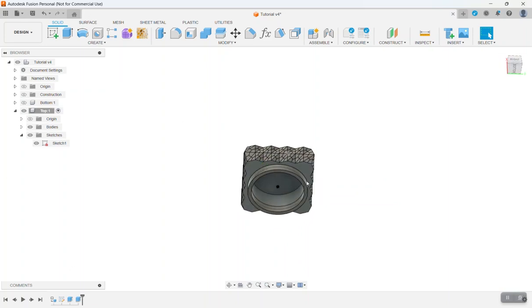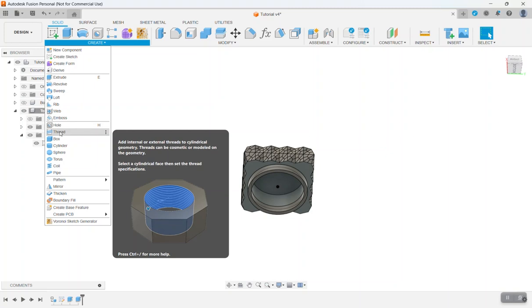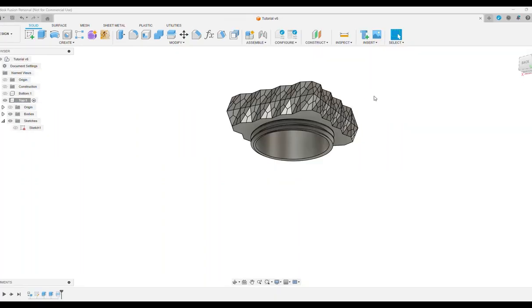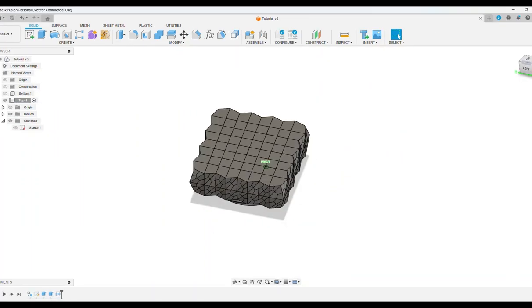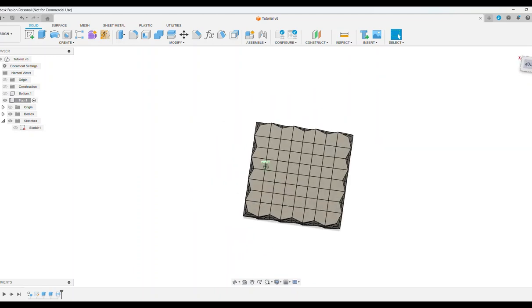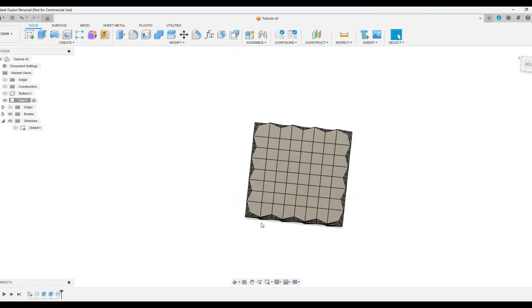The next thing we need to do is create threads. Go to the Create menu and click Thread. Click on the outer ring and make sure Modeled is checked. The thread size we want is 42 by 3. You can click Remember Size, but this is likely the only time we'll need it. Click OK — now we have threads on the bottom of our salt shaker lid.